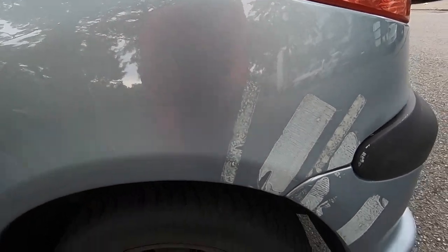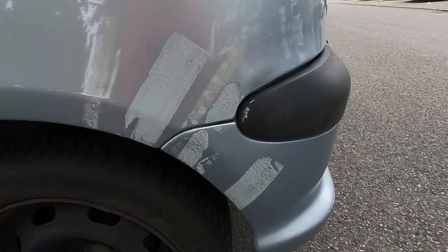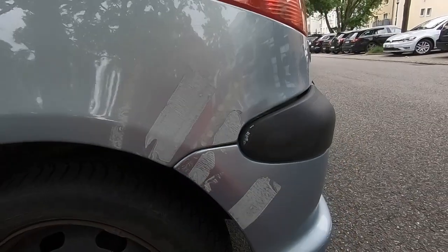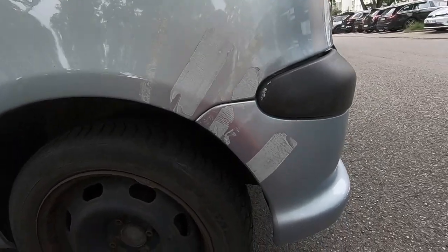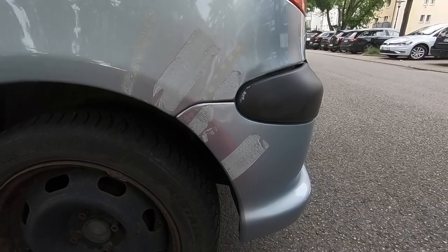What's going on guys, today I'm gonna show you how to remove sticker or tape residue off your car. This is the car that I'm gonna be working on today, so you can go from this to this.